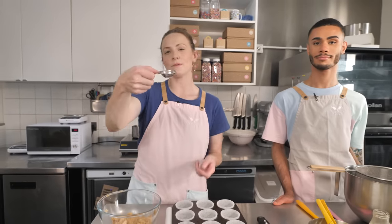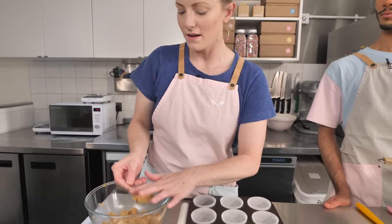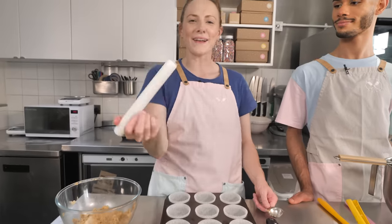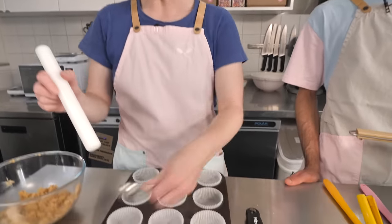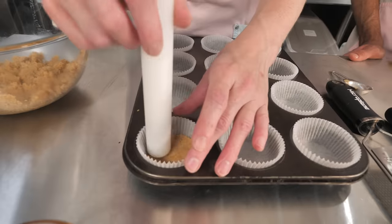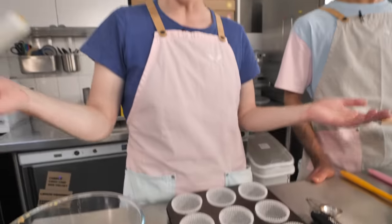So once you've got this consistency of kind of wet sand - so you push your spoon in it and it holds its shape - we're ready to put it into our paper cases. So I'm just going to use this tablespoon measure, because it's quite a good measure of how much you actually want to put in, and we're going to plop a spoon in each cupcake case. Grab something like a mini rolling pin - not everyone will have one, but you can actually use the back of a spoon - and we're just going to press it down nice and firmly to give our little biscuit base.